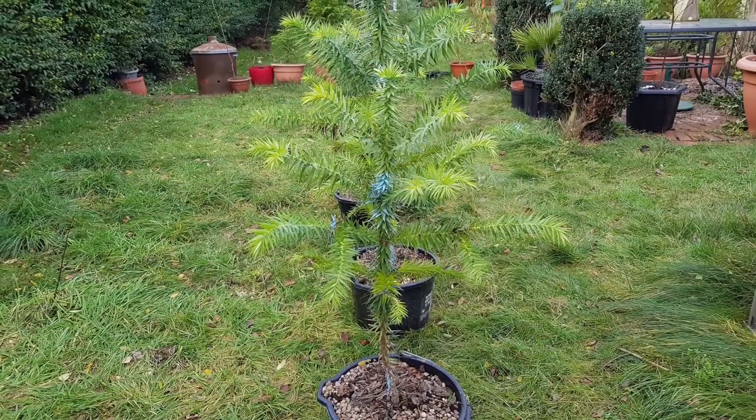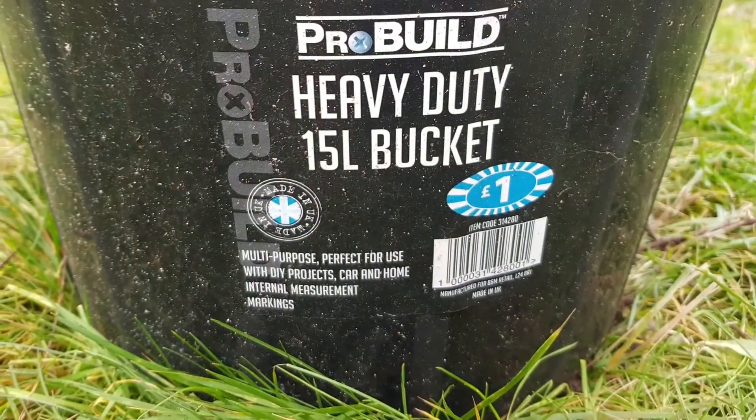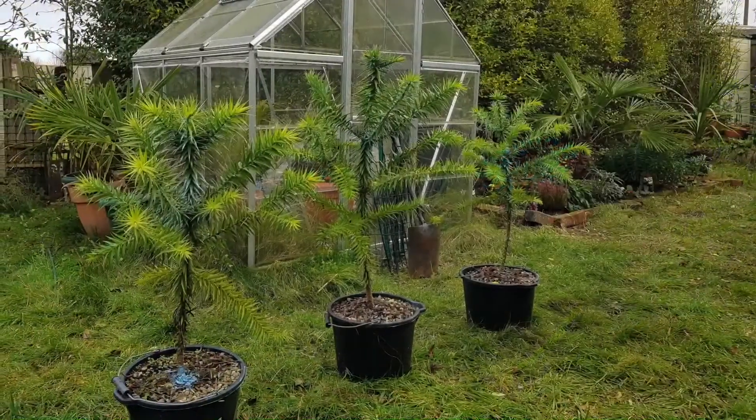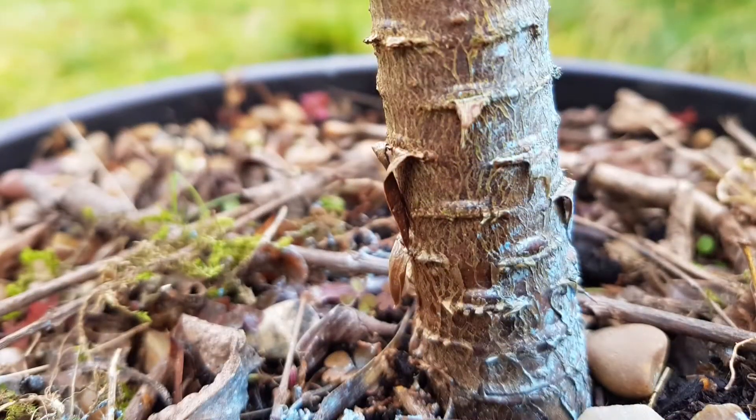I was very lucky to get the chance to grow this tree. It is critically endangered, which means it's one step away from being extinct in the wild. Please remember you can all do your bit for conservation - if you're lucky enough to get the chance to grow this tree, I urge you to do so. Together we can stop them from becoming extinct.